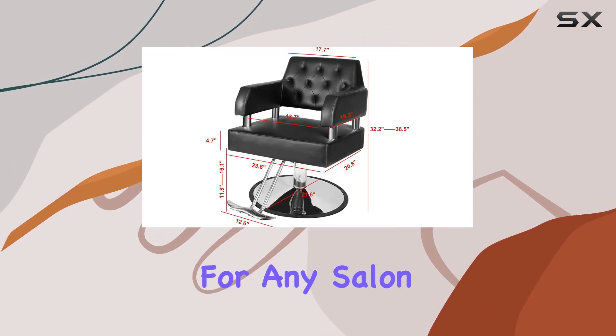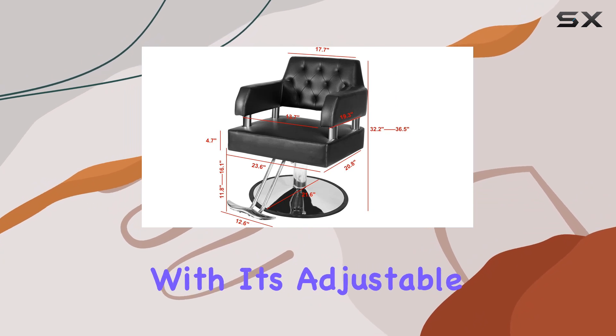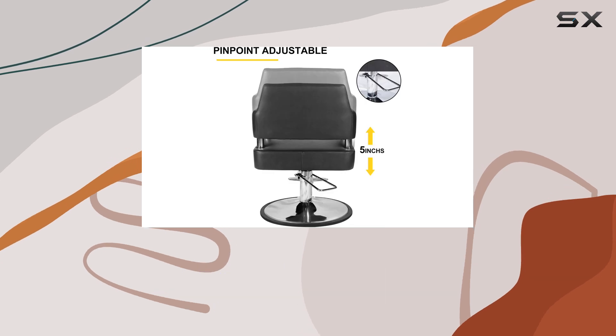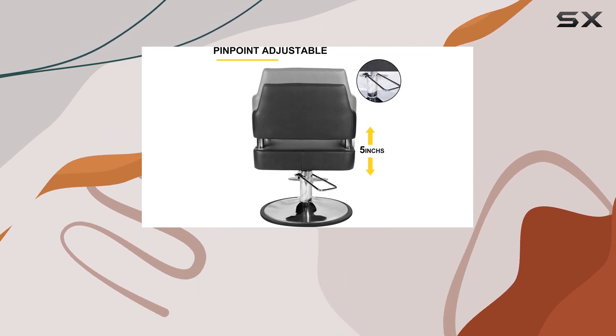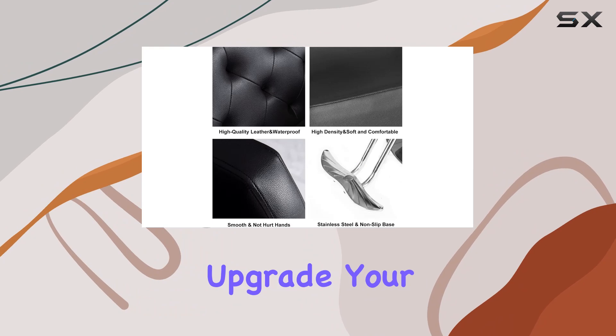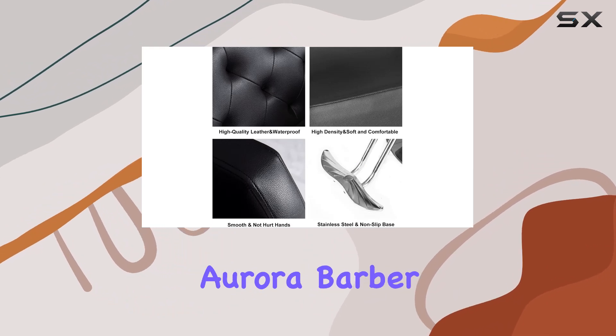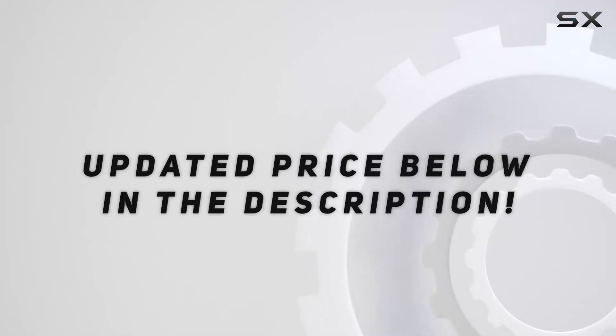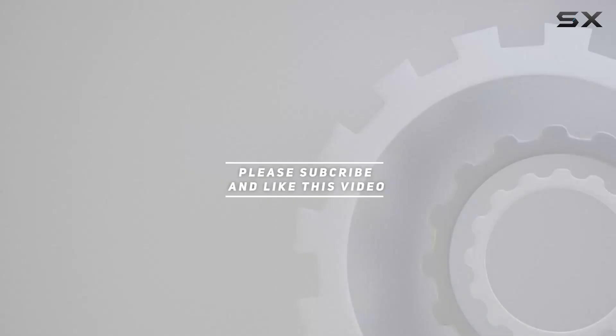In conclusion, the Polar Aurora Barber Chair is a game changer for any salon or barbershop. With its adjustable height, high-quality construction, and versatile design, it's sure to elevate your salon experience to new heights. So why wait? Upgrade your salon today with the Polar Aurora Barber Chair — check out the video description for the updated price, and thank you for watching.